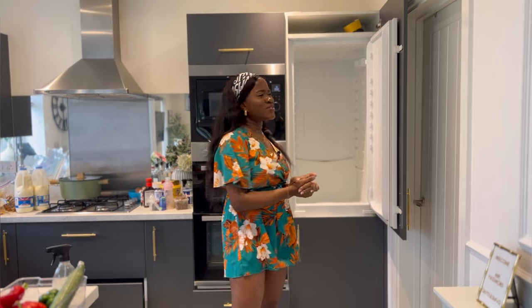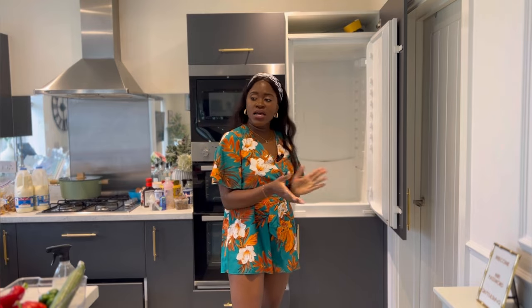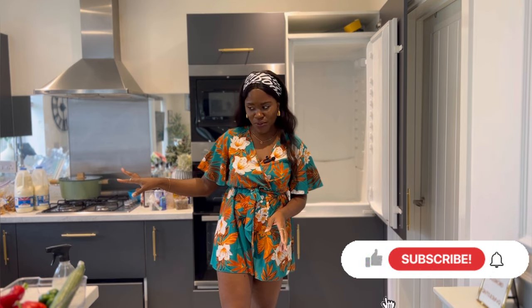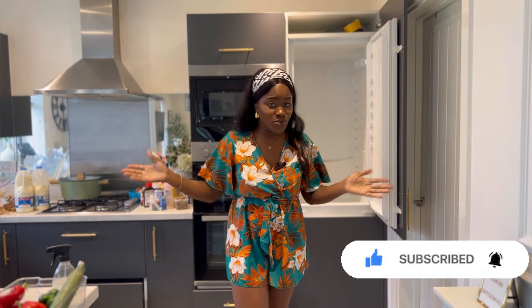I'm going to allow the solution to sit here for the next 15 minutes. While it's sitting, let us go and wash up all the stuff. Oh my god, I'm not looking forward to that, but we have to do it.